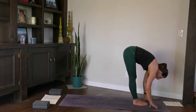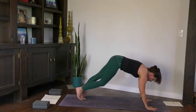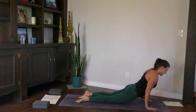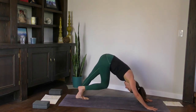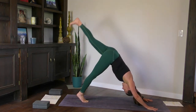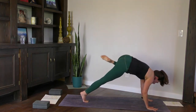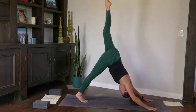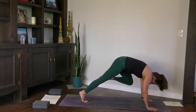Inhale, halfway lift. Plant the hands, high plank, your vinyasa. Inhale as you open the body. Exhale, coming back to down dog. Inhale, left leg high. Slowly come to the tiptoes of the right foot, left knee to left shoulder, hug it in. Two more — inhale left leg high, exhale knee to left shoulder. Last one — inhale leg high, knee to shoulder.